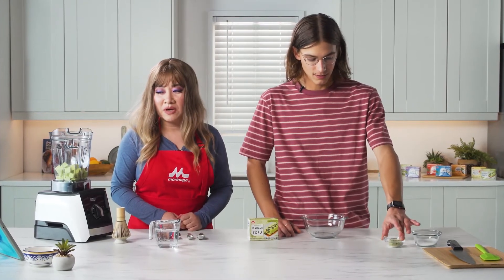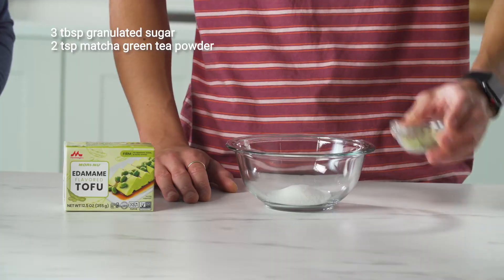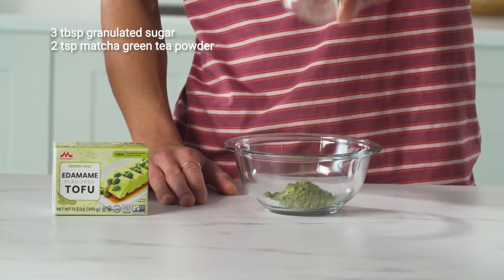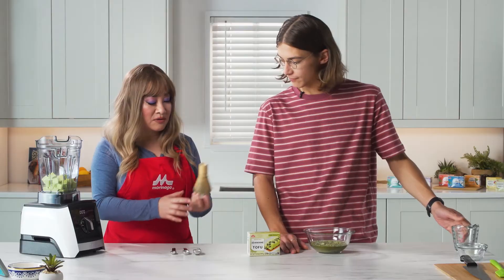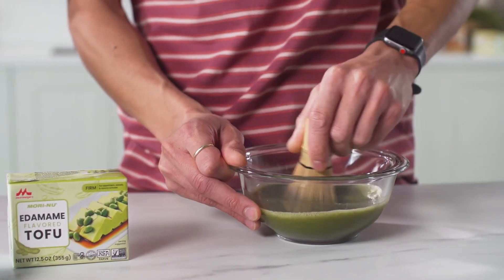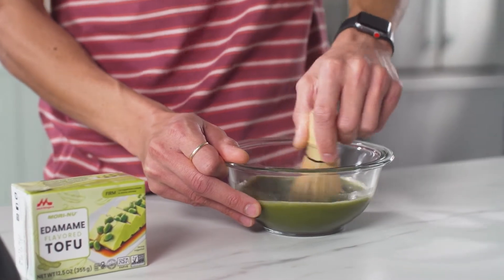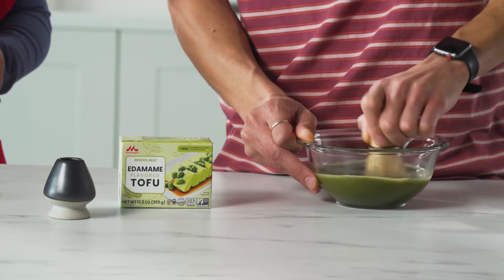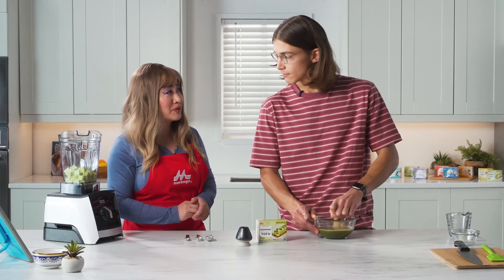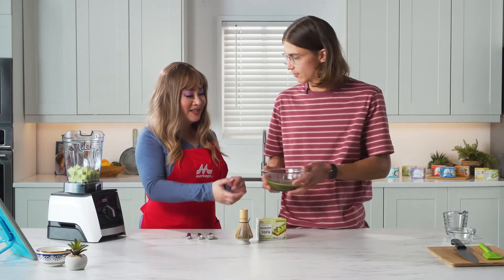Next, we need to make the matcha green tea. You're going to use three tablespoons of granulated sugar, two teaspoons of matcha green tea powder, and also add three-quarter cups of hot water. Here you can use a Japanese whisk. You want to whisk that for about 20 seconds until it's nice and melted and combined. You want to make sure you're using hot water and not boiling water. We're going to pour that in with the edamame tofu. That was so easy.